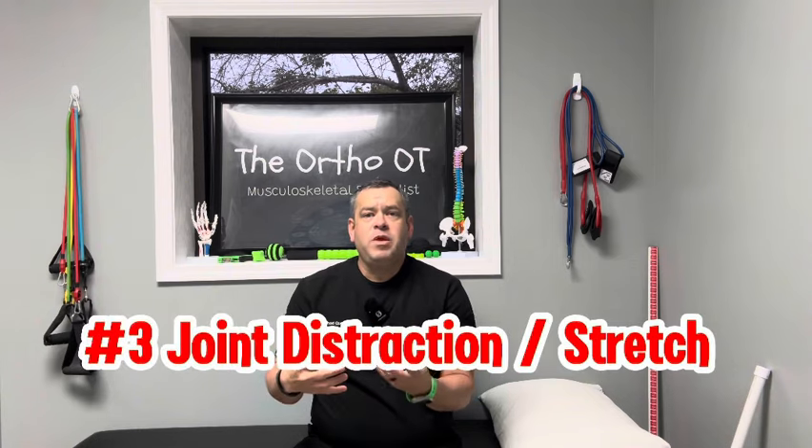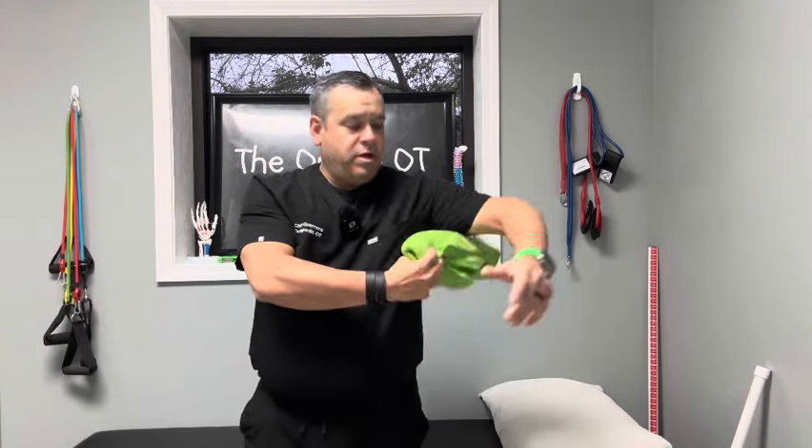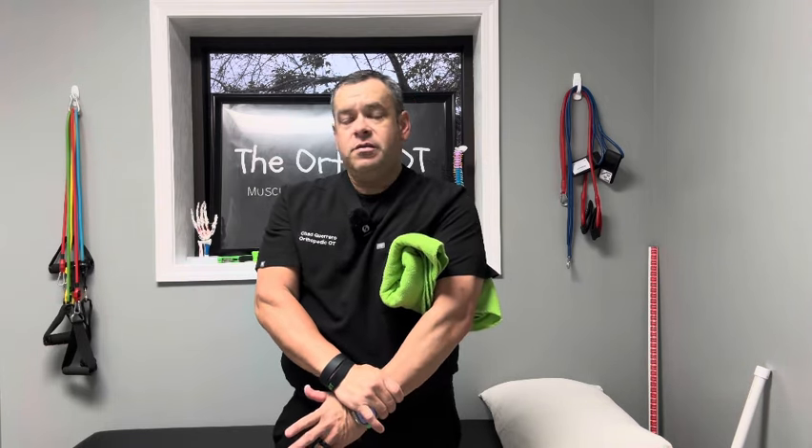Now I'm going to show you a joint distraction exercise. A lot of people just do regular shoulder stretches, but I like to add a little joint mobility by taking a towel or small blanket, rolled up, and putting it under my left arm — my affected shoulder. Then I take my other hand, grab my wrist, and pull down and across my body. I hold that for 15 to 20 seconds, maybe even 30 seconds, repeating three to five times several times a day. You'll really feel that stretch deep in the joint, especially with the towel or blanket roll underneath the arm.